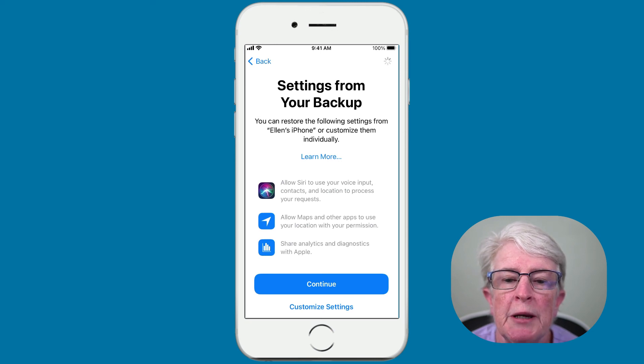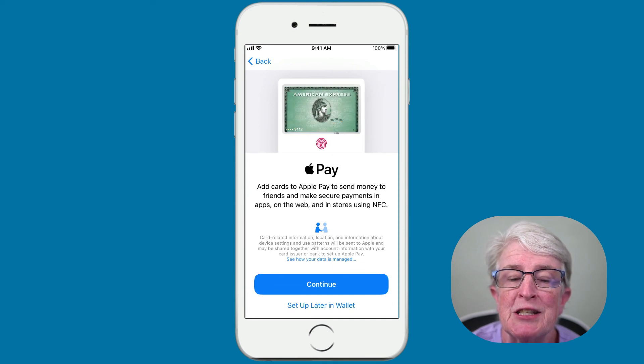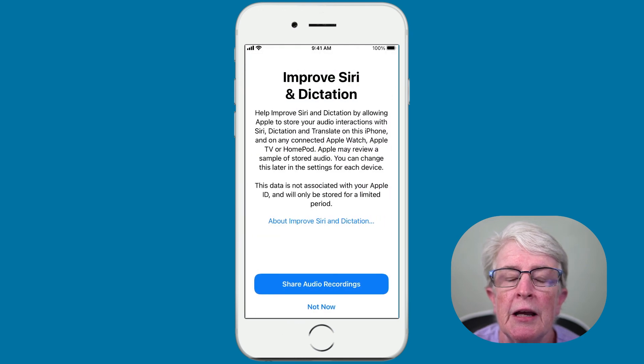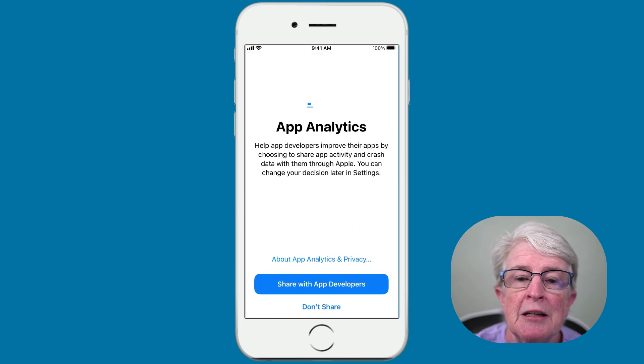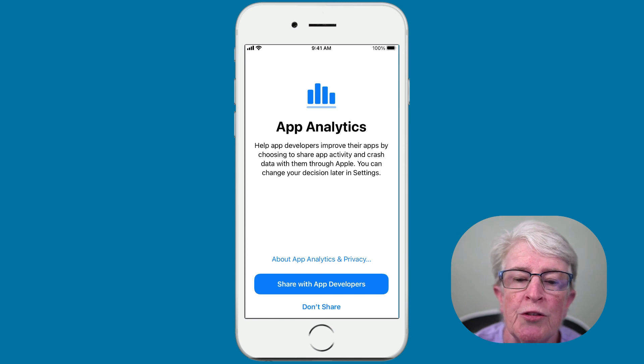Now it should be starting to restore the backup. It's going to ask you to set up Apple Pay — I'm going to set that up later. It will also ask if you want to allow Apple to share your audio recordings to improve Siri and dictation — I allow that. But when it comes to app analytics, I don't share that with developers, so I'll tap Don't Share.